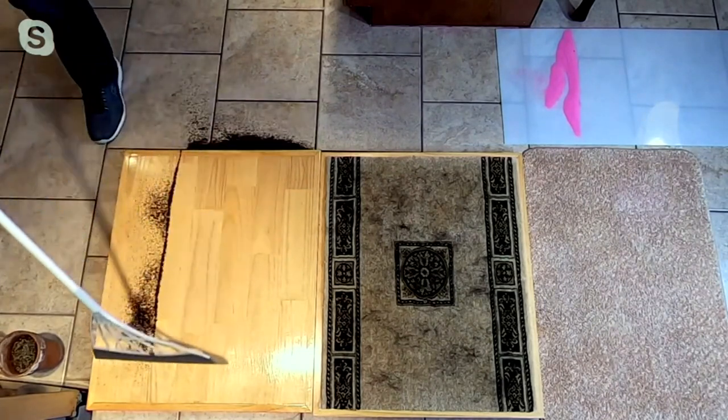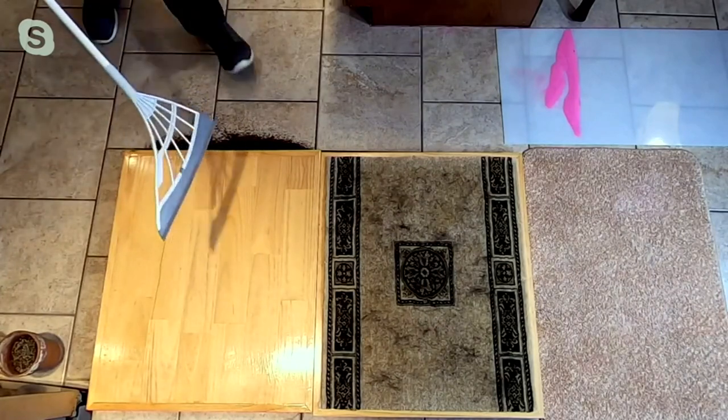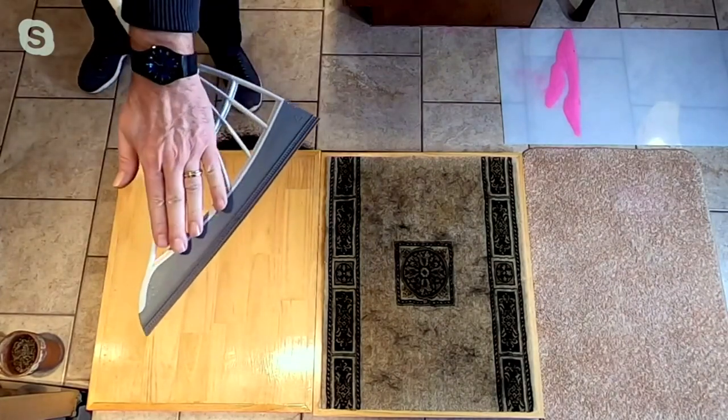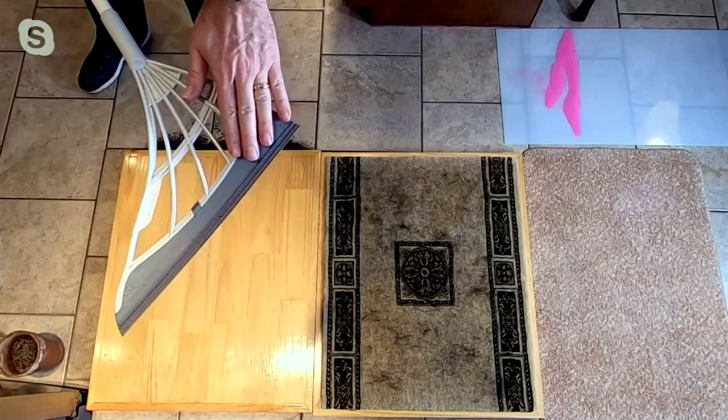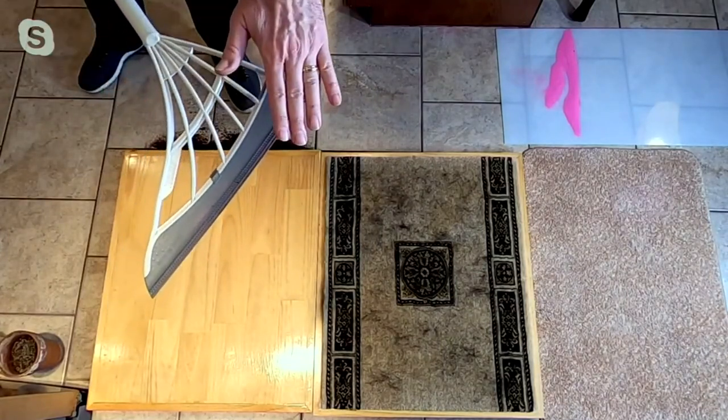Plus there'd be no way to clean the broom. Here's the neat thing about the Broomie: even though you're seeing the dirt attached to it because of the static electricity, you can wash it — put it under your sink and everything washes down the drain, and you start with a clean broom every single time.